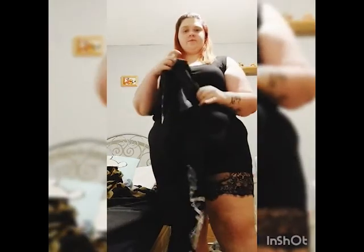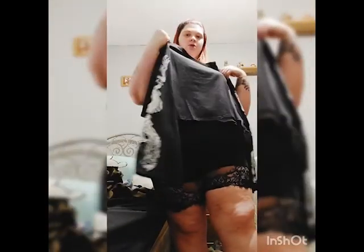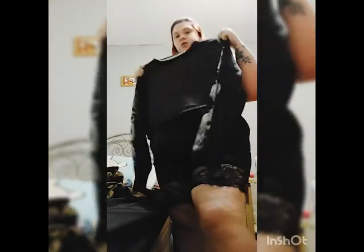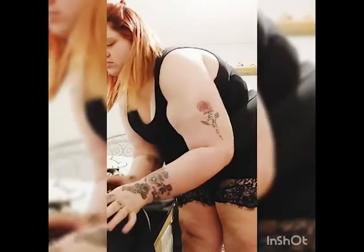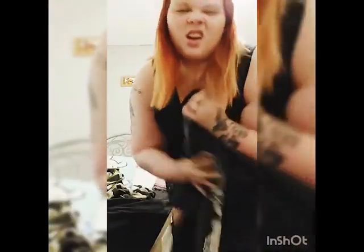I do have a jumper to show you that can go over this — a cute cropped jumper. It has a dragon on the sleeves; they're flared, not tight. The material is nylon, I suppose — poly, yeah, nylon is probably the best way to describe it. It's a thin, silky material. Let's try it on and see how it goes.